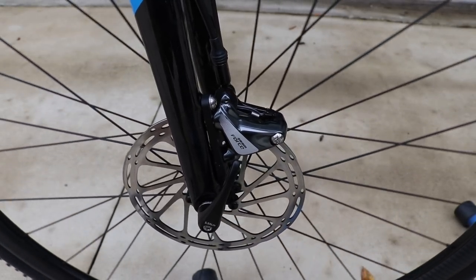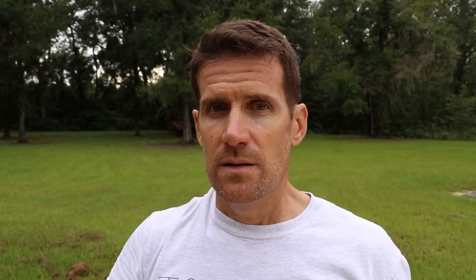If you do hear rubbing, just repeat the process. On mountain bikes, this is easier to do because the tolerances don't seem to be as tight.